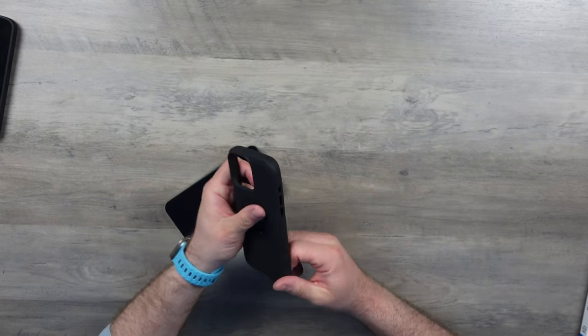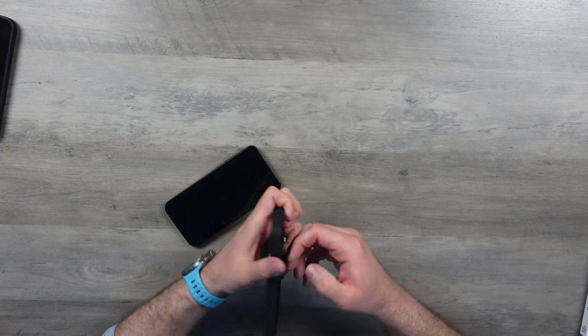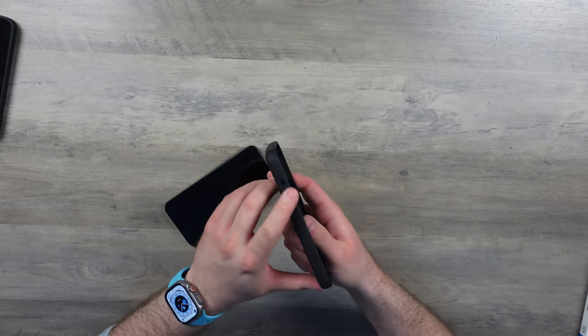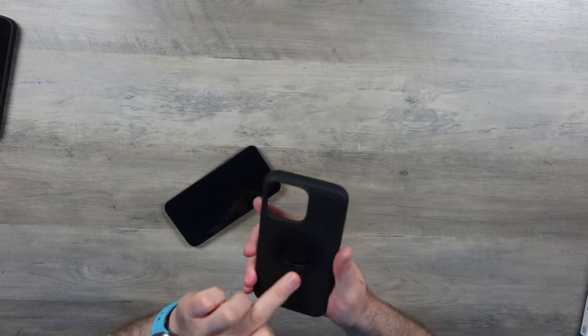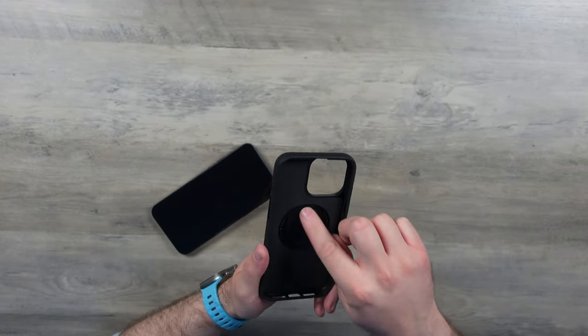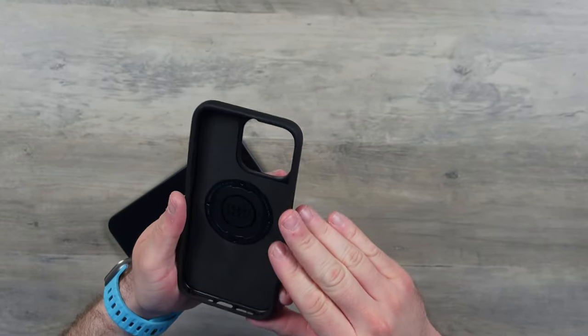It's a matte finish case with strong TPU. We have plastic buttons — volume up and down and the action button. We have our mag ring in the black version, which can pop out. With those little holes you can just pop them out and change them for different colored rings. We've got a lovely microfiber lining as well. It's a very, very well made case. I've been a big fan of these cases for a lot of years, albeit the MagSafe issues I had with it last year.